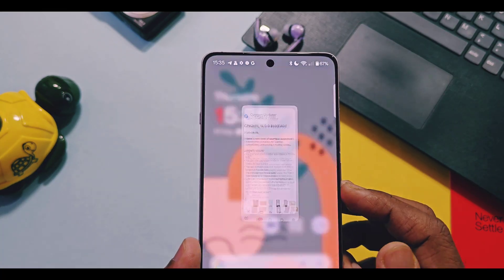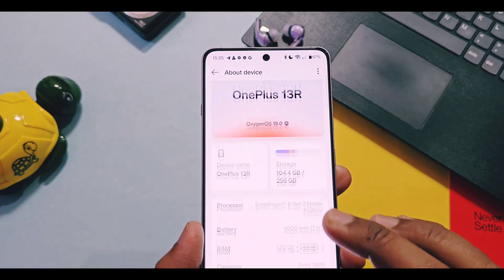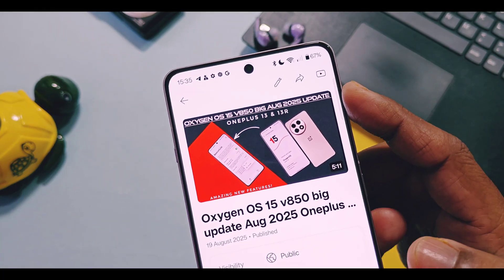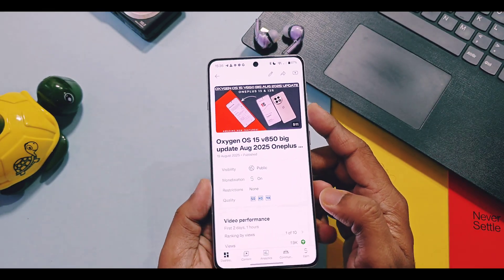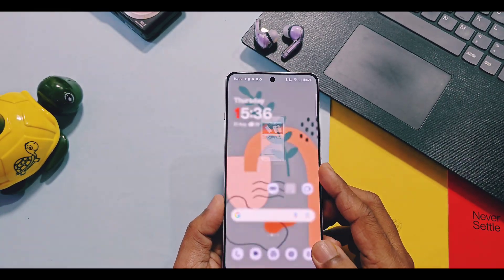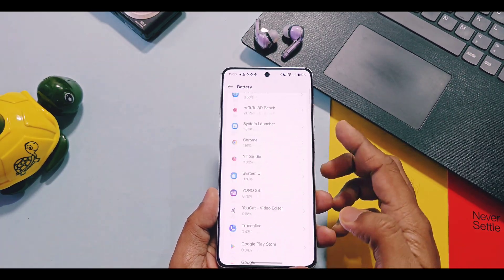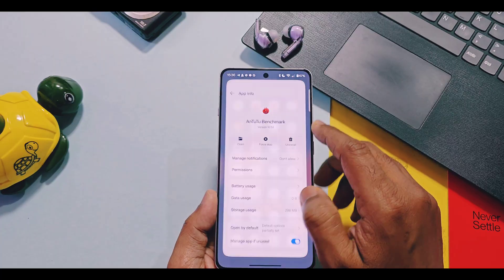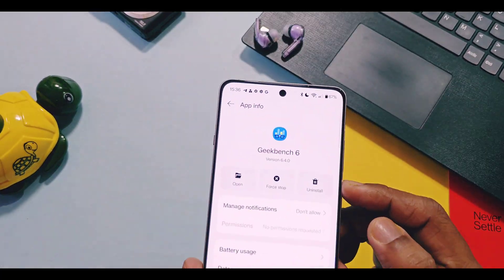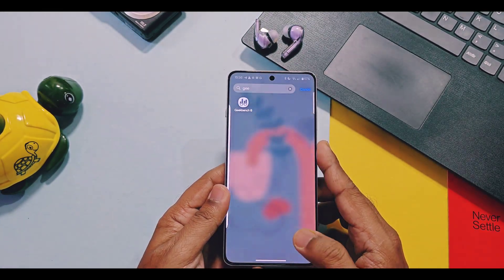As I promised in that video, I will do a performance and battery test of the OxygenOS 15 V850 update, so you all will get a clear idea if we need to update to this OTA or not, because most of the time we've seen that after upgrading to new versions, some users are facing performance or battery life issues. So today in this video, I tried to provide my honest opinion after testing performance of this update and battery life after two days of use of this device as a primary device with the new update.